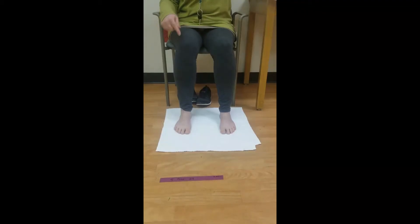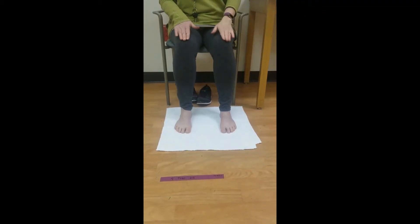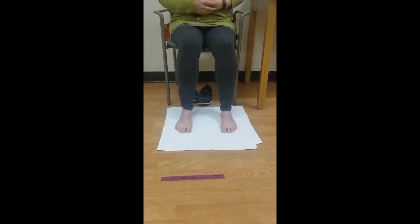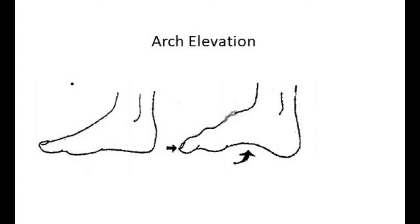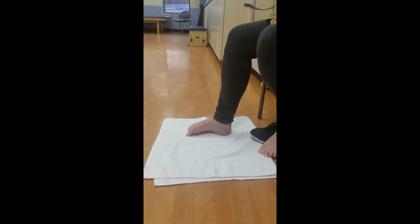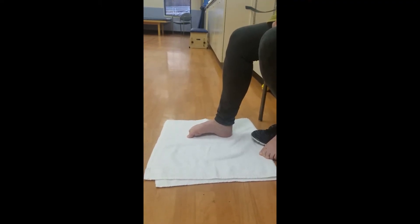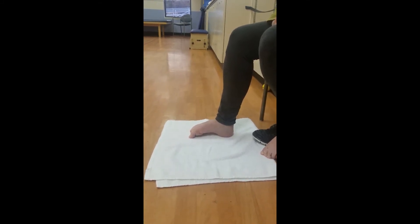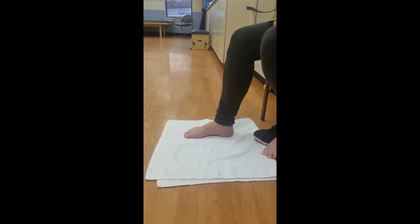Sit in a chair with your feet flat on the ground, knees and hips at 90 degrees. Try to grip the floor surface with your toes. Bend the toes and try to form a high arch in your foot. Relax, and then repeat three times.